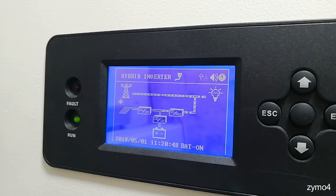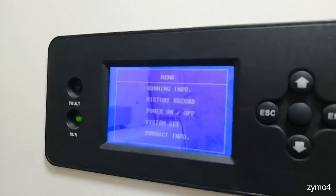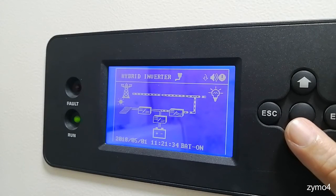We want to run the inverter in UPS mode to preserve the battery. In the morning, all your power will be handled by the grid via bypass — the battery will not be used. The inverter will always keep the battery fully charged, and any power generated by your PV or solar panels will be used to charge the battery or power your loads. Currently it's night so I don't have PV, but the battery is on.